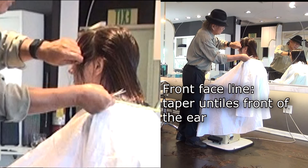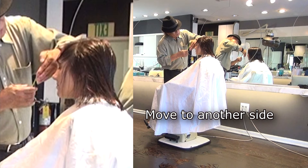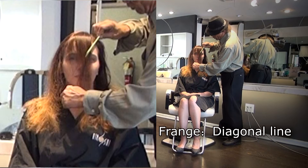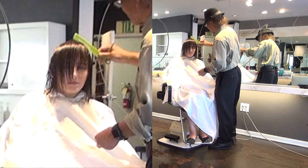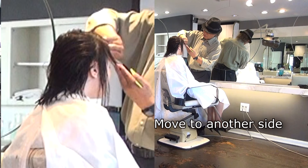Front faceline — how to do it. At the bottom of the front line, you have to go to the other side. Diagonal line for the fringe. Then section to find out front forehead hair growth. Diagonal fringe line — left side front line is longer.